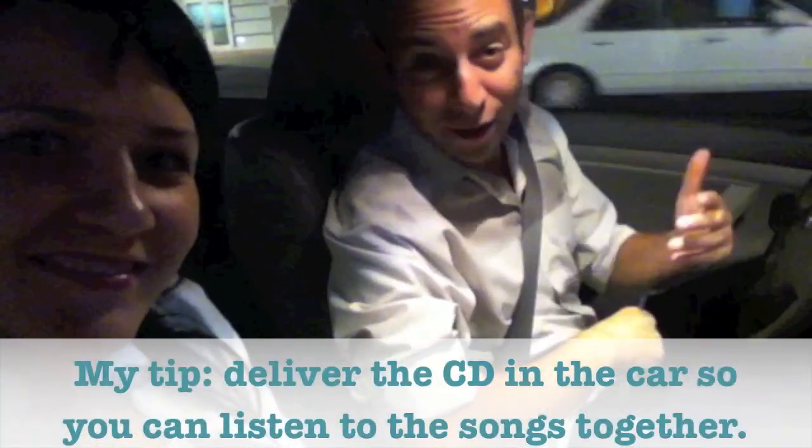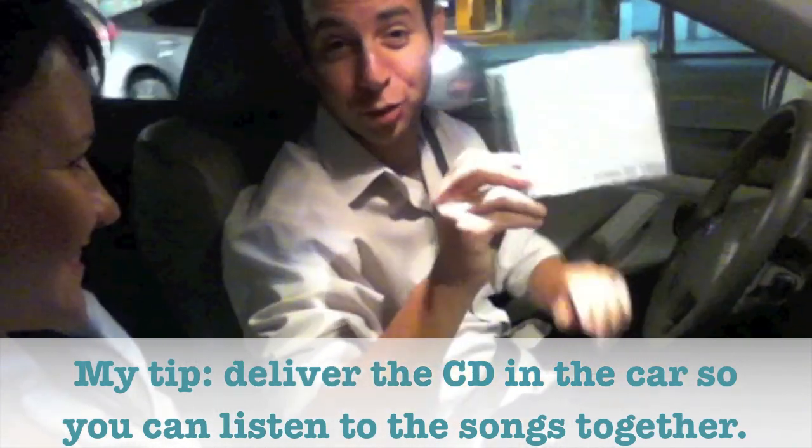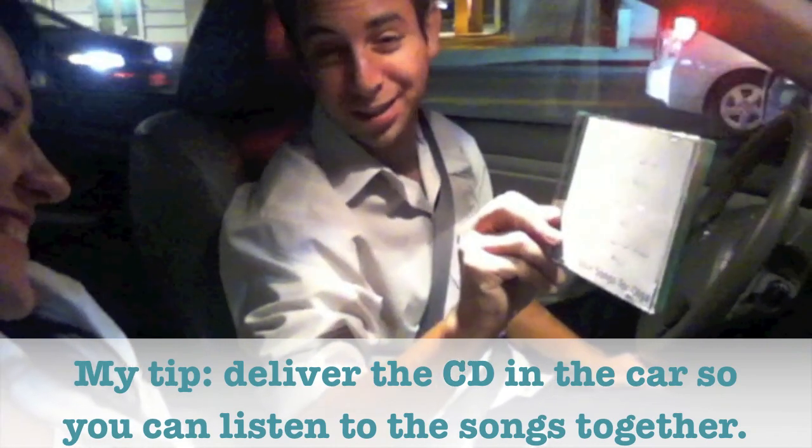We are about to drive to Olga's place — we have a little journey. So I have a very special present for her. It's a mixed CD of songs that remind me of you. Oh, baby. Love songs for Olga. What a surprise. Olga, I love you. You don't have to read the message. Can I read this for myself? Yes, you can. And I will listen to the music and I'll tell you about the songs.